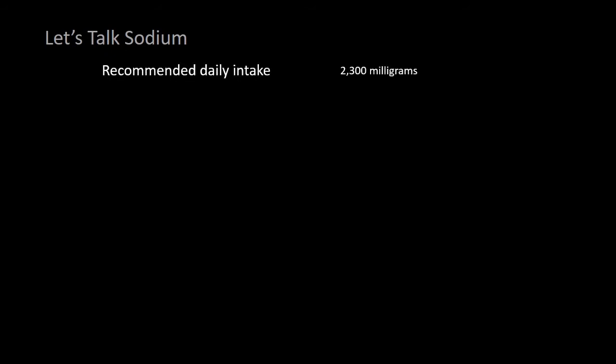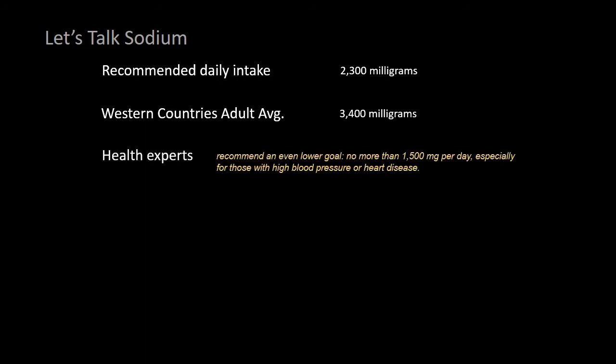The recommended daily intake for an adult is around 2,300 milligrams of sodium. In Western countries, we eat a lot more sodium than we should — we're really up around 3,400 on average. Health experts are recommending even lower amounts of 1,500 milligrams a day, especially if you've got high blood pressure, heart disease, or one of these other sodium-enhanced illnesses.